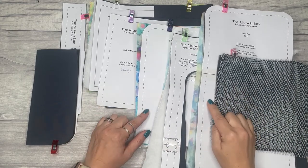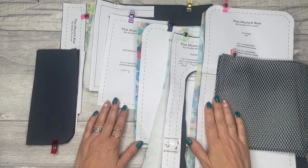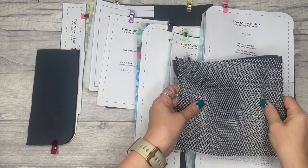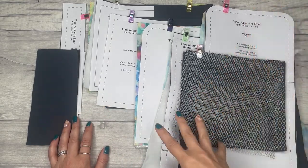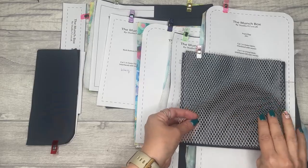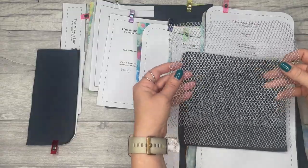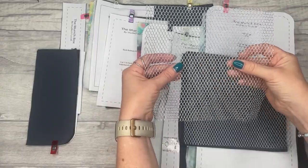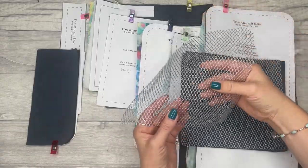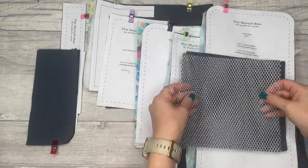The first thing you'll want to do is download the pattern — you can find that in the description below. If you're a member of the 77 Club, find it in your members area or you'll have received an email. Cut out all your pieces — each piece tells you exactly what to cut, and there's also a full cutting list in the instructions. You'll want to cut two of the mesh pockets. If you're using By Annie's mesh, you'll notice there's a stretch going one way; the widest part should go with the stretch.